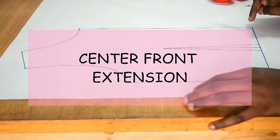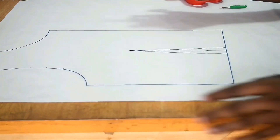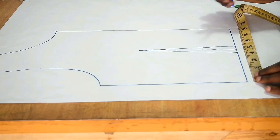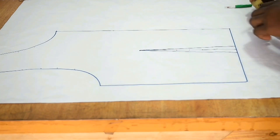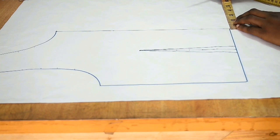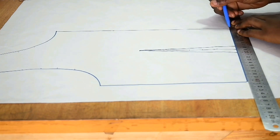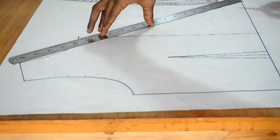Now we're going to do the center front extension. I measure my waistline — it's eight inches inclusive of one inch seam allowance, so the actual waistline measurement is seven inches. My full waistline is 28 inches, so 28 divided by four equals seven inches, which confirms that is correct. I extend my center front line by seven inches and join that point with a straight line drawn all the way from the shoulder down.